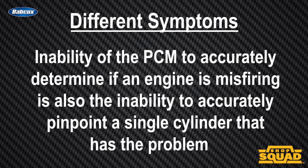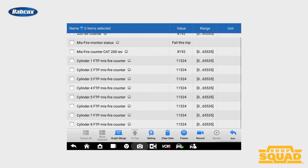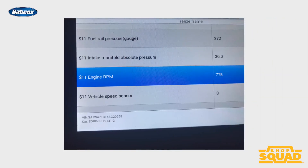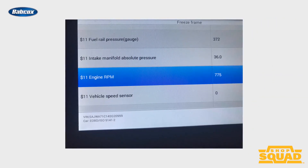The inability of the PCM to accurately determine if an engine is misfiring also means the inability to accurately pinpoint a single cylinder that has the problem. A misfire code may be sent to the wrong cylinder and could cause you to go down the wrong diagnostic path.